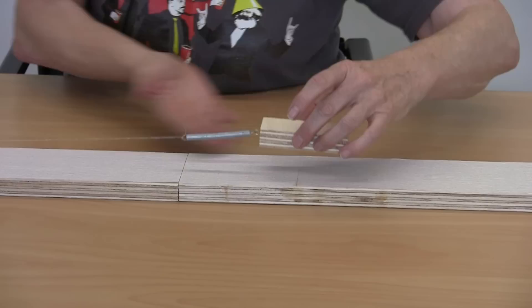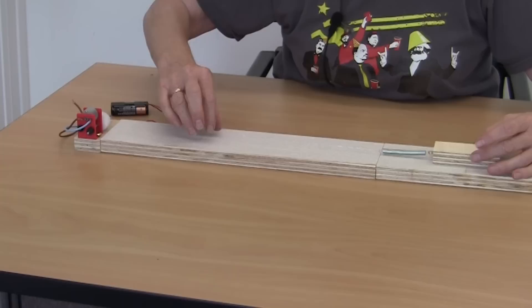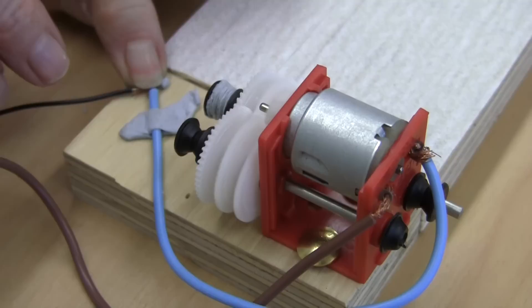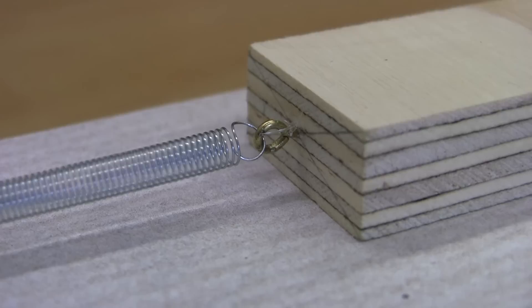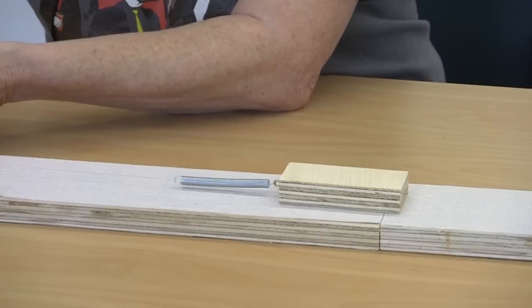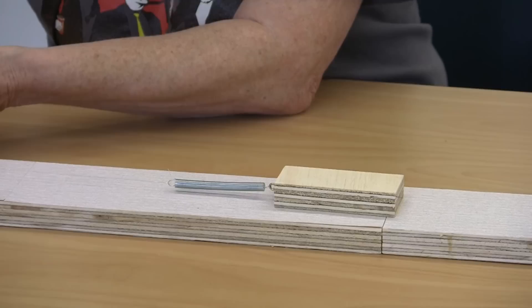The motor over here is applying a constant force, a pull, which is going to stretch our spring out. So now we're going to give our model a go. Watch carefully and you can see the spring stretching, and then you will see the block moving in little jumps. And that is what we call an earthquake — the earthquake is when there is movement on a fault line.